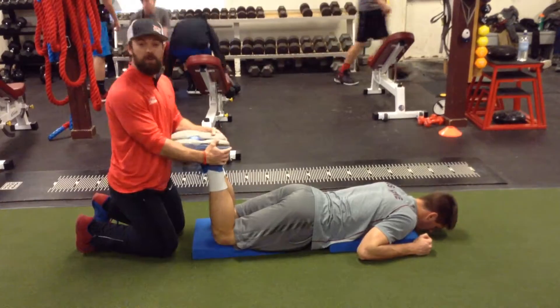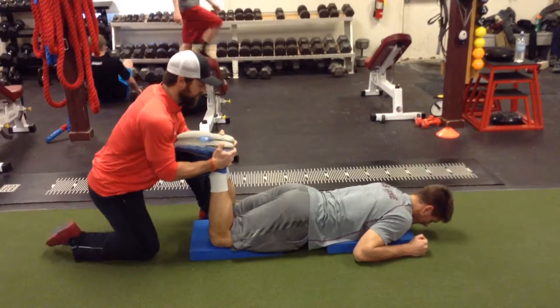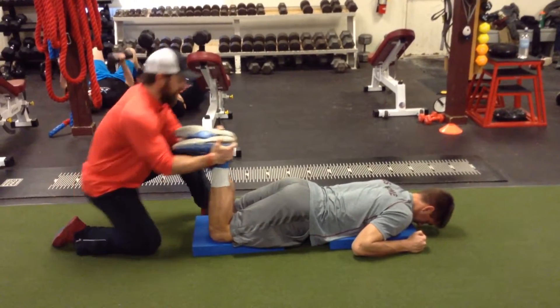Then we go to 90 degrees. You ready? You ready, Logan? Set, go. Stay tight, stay tight. Come on — resist, resist, resist. Good, relax.